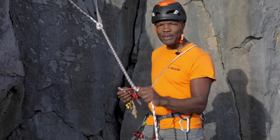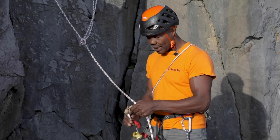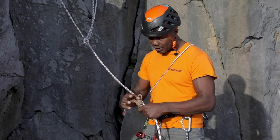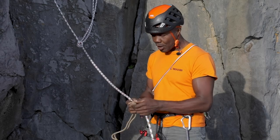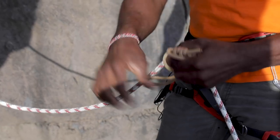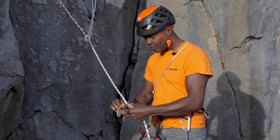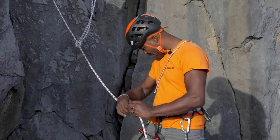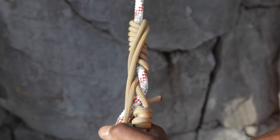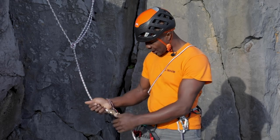First thing I'm going to do is attach myself to the abseil rope via a prussic loop. I'm going to use a French prussic, which involves wrapping the prussic loop around the rope. Get the knot out of the way first, then wrap around the rope, keeping it nice and neat — probably going around four or five times. Then clip a screw gate into both ends of the loop, check that it's biting, and clip it into the central belay loop on my harness.